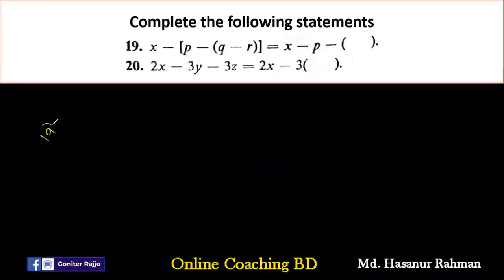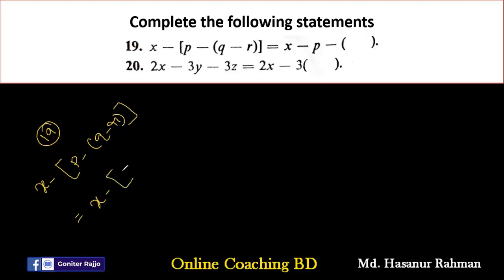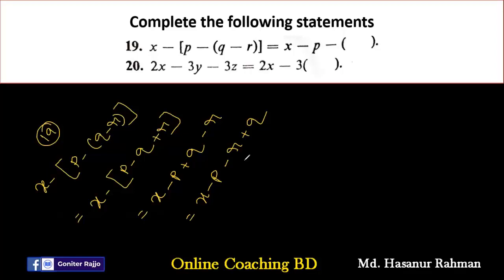Number nineteen says X minus third bracket P minus (Q minus R). Removing the inner bracket: P minus Q plus R. Expanding further: X minus P plus Q minus R. Rearranging so after P there is a negative sign: X minus P minus R plus Q. So the final answer is X minus (P minus Q plus R) — written as X minus (P plus R minus Q).